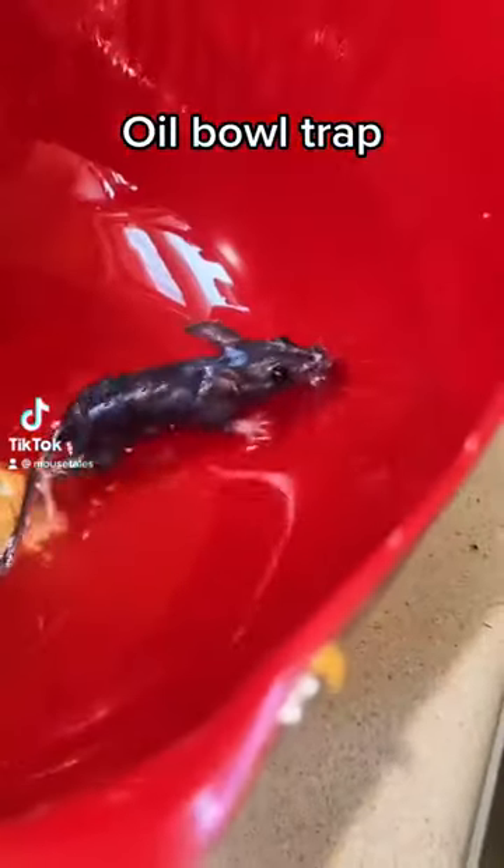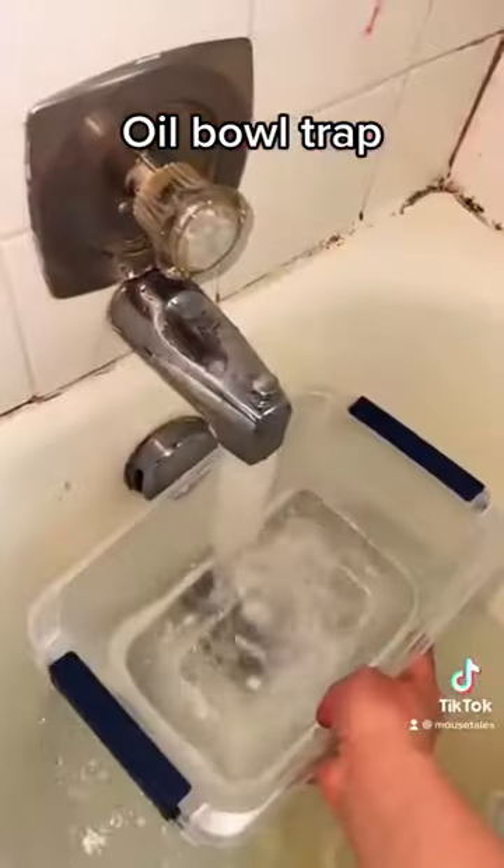Would you look at that? One of my baby mice escaped the other day and it looks like he fell in the oil bowl trap. So it's time to clean him up.